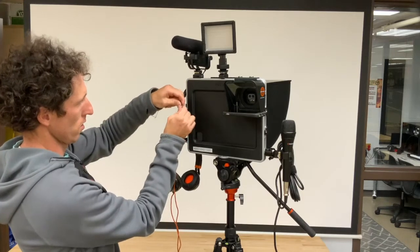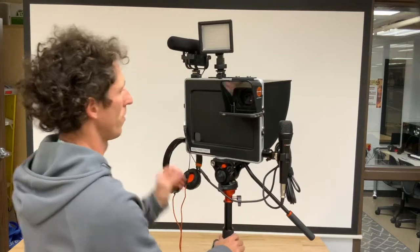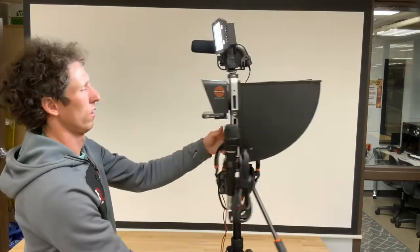Along one edge, you will find inputs for both microphones and headphones. The Padcaster comes with two microphones. Along the top is a unidirectional microphone, and on the side is an all-directional microphone.